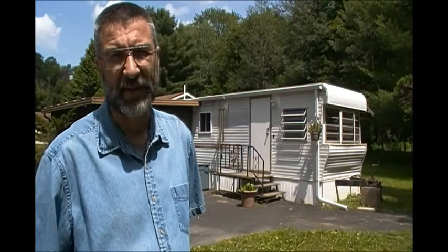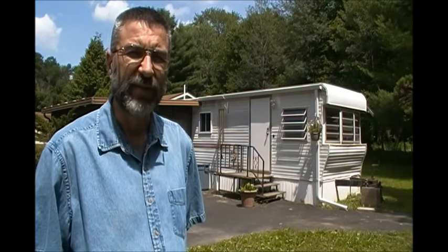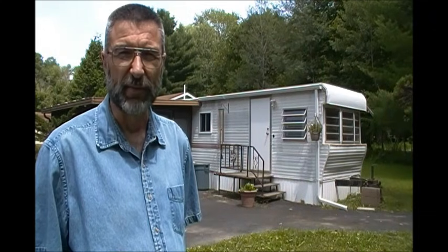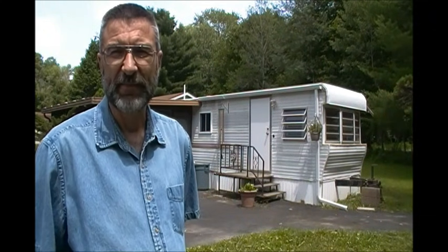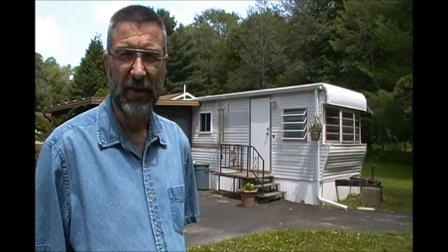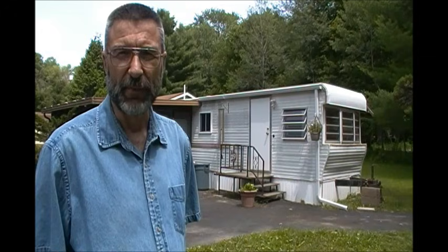Hi, everyone. Bill coming back at you again with a video — our RV tiny house part two project complete. We've been renovating this over the winter. We moved in about six weeks ago and I just wanted to give you an update. If you'd like to see where we started on the renovation, you can look at our video of part one, and I'll put the link here.